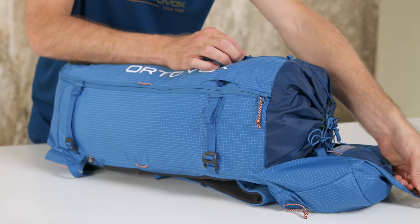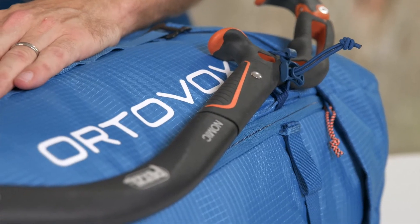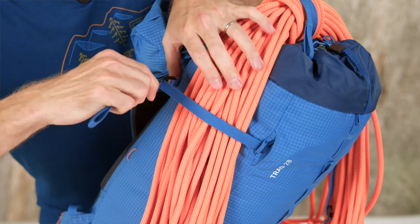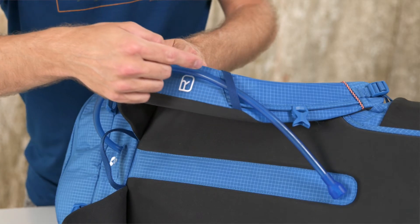The main compartment can be easily accessed from above or via the circumferential zipper. To aid your performance when climbing, the Trad 28 and 26S come with a stowable hip belt, and the hip belt on the Trad 35 and 33S is removable. Ice axes and technical ice gear can be safely and securely affixed to the Trads. Not forgetting the Trad's excellent option for attaching a climbing rope under the lid. The Trad also comes with a helmet net and classic hydration system compatibility, which allows a bladder to be hung inside with a tube feeding through the shoulder strap.